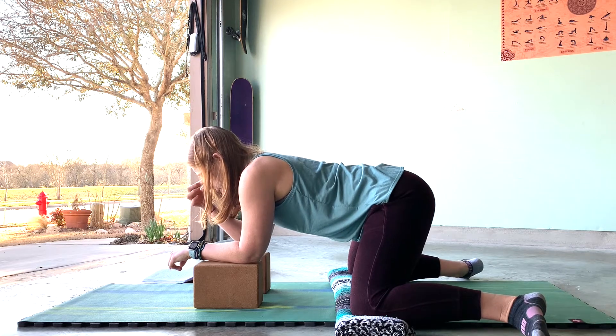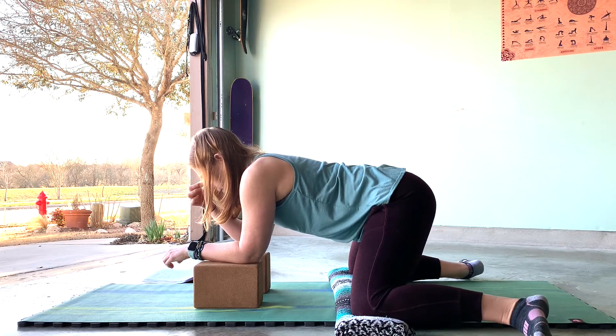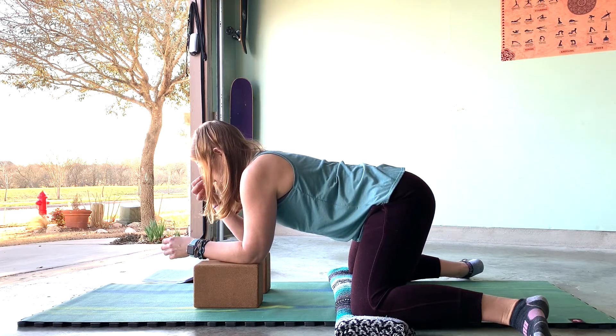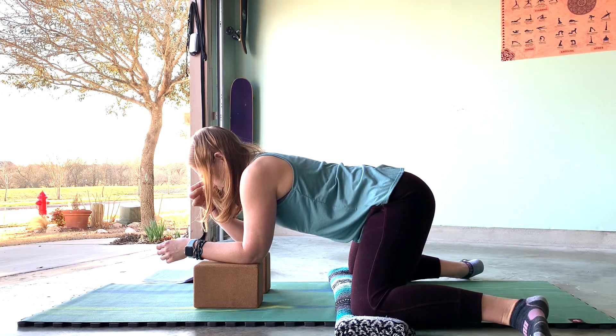Try to relax the muscles in and around the hips. Here we're targeting the kidney channel, which runs along the inner thigh — very close to the liver channel as well. By taking these inner hip, inner thigh poses, we are adding a gentle stress to the fascia, the joints, and the meridian there, helping energy flow a little bit easier.